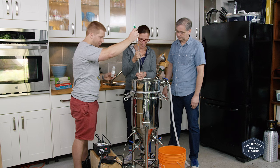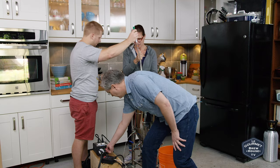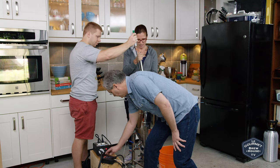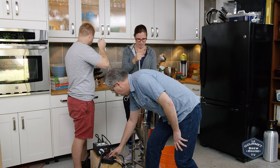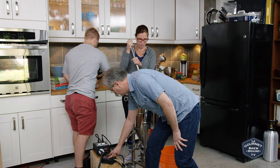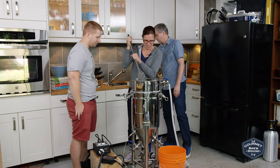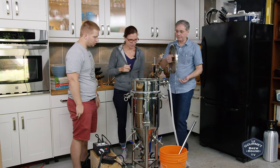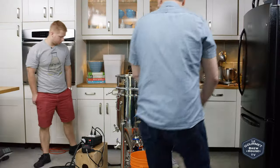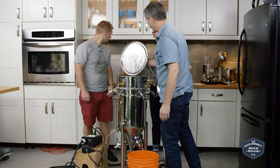You might have lost some temperature here, so you might want to let it settle. Yeah, we're down to 153. I can turn up the power on the element a little bit. Let it sit over the sink so it doesn't melt your counters. I'll start stirring — put the lid back on and let that come up to temperature before we mash in. Temperature has been reached, ready to mash in.